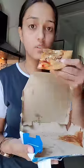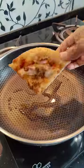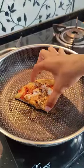Some time ago, I had seen a hack for pizza, but I didn't try it, because if this hack fails, it will be a waste of a slice of pizza. But today, I thought, let's put this hack to the test and see what result comes in.